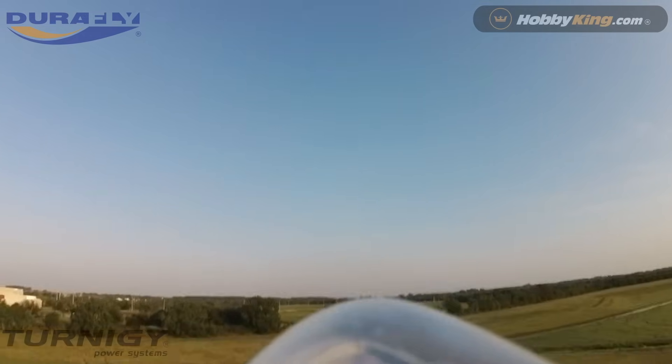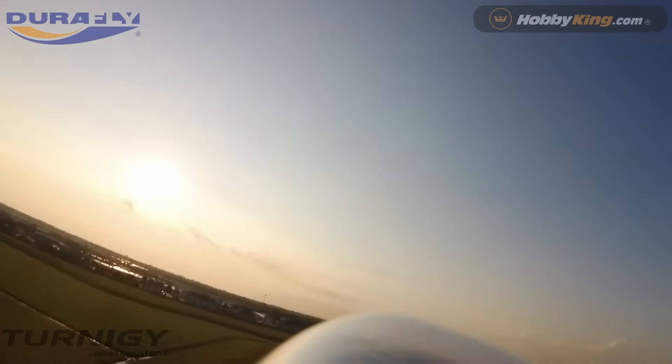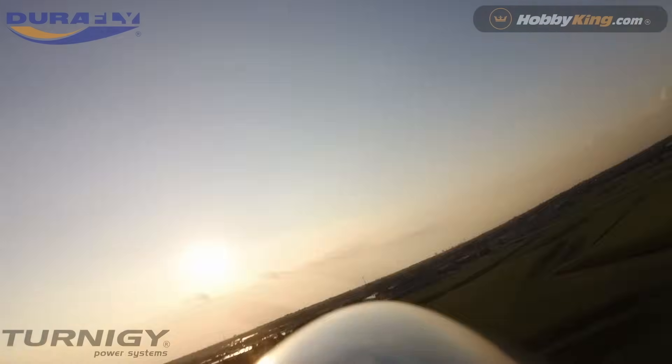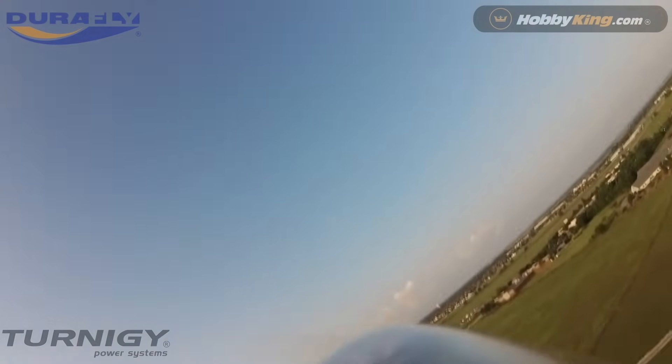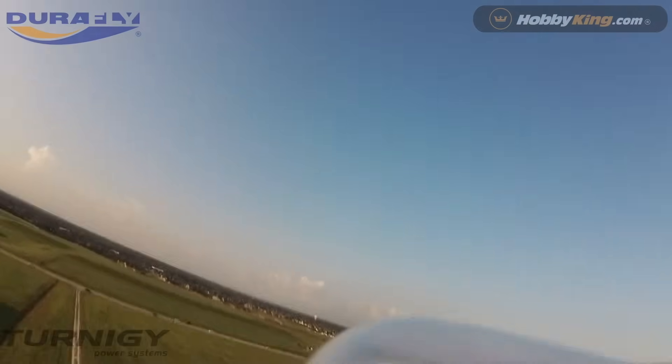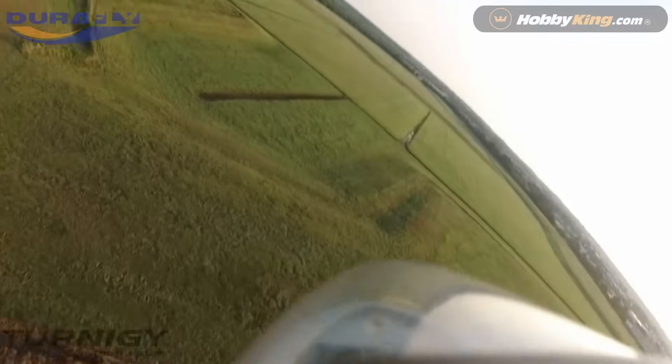It's a very fast aircraft, but once it's dialed in and the mixes are right, it's great. I would not be flying this plane early in my RC career — it's something you want to work up to because the flight dynamics are a little bit challenging. But once you get the CG right and the mixes dialed in, she does very, very well.